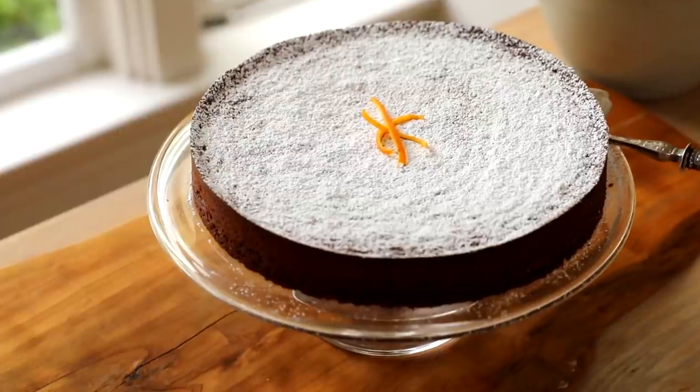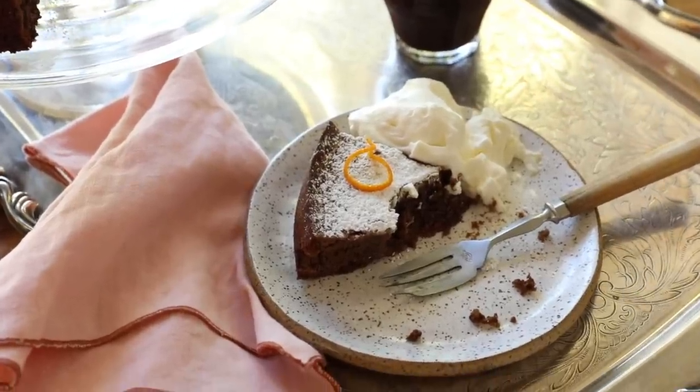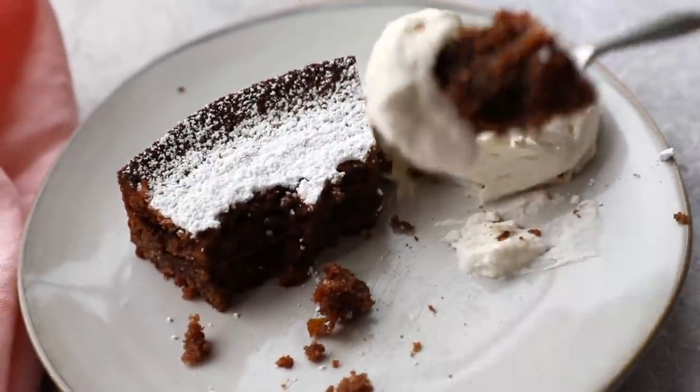Hi guys! Today I'm going to show you a fantastic dessert recipe to make for Easter Sunday, or really any springtime occasion. It's my gluten-free chocolate cake recipe that is rich and fudgy and so delicious and so easy to put together. Let me show you how to make it.